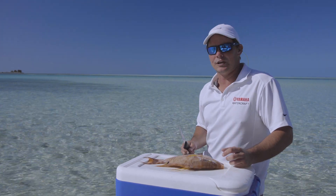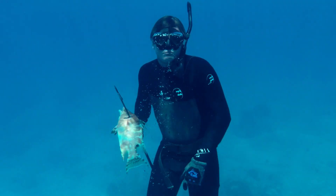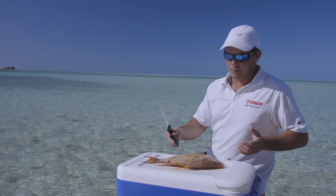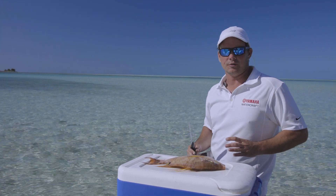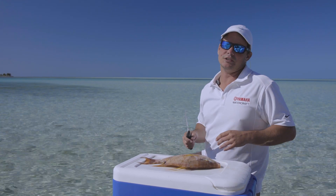Obviously there's many different ways you can fillet a fish, no wrong way, as long as it ends up on the table and no bones. First thing you want to do is make sure you're on a good surface. You ideally want a cutting board. I'm making the best of what I have using the top of a cooler, but any good solid surface where the fish isn't going to slip around too much. I like to wash the fish off as well — makes it a little less slimy, a little easier to control.